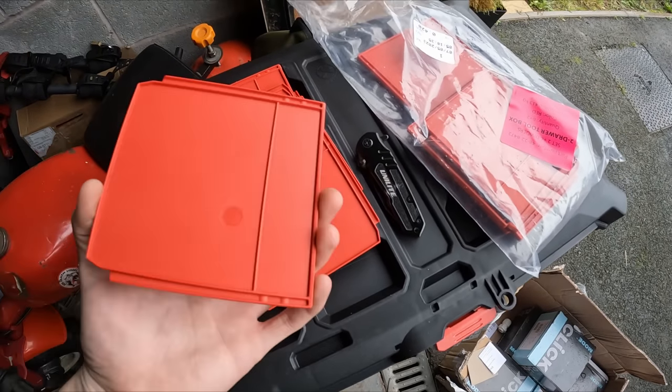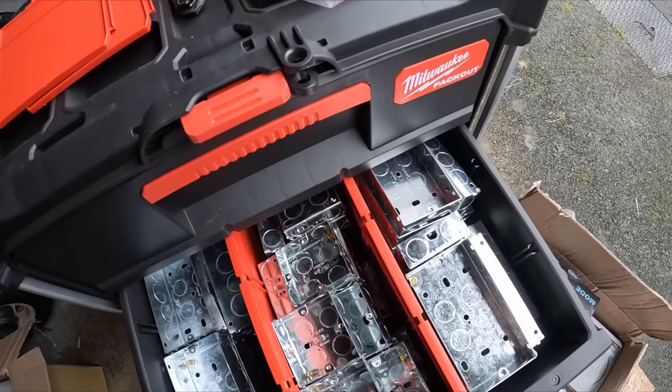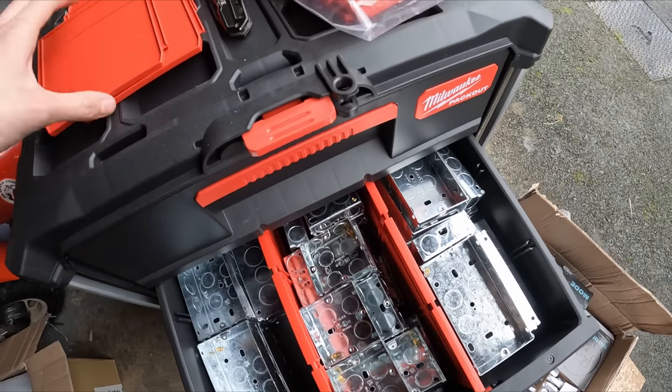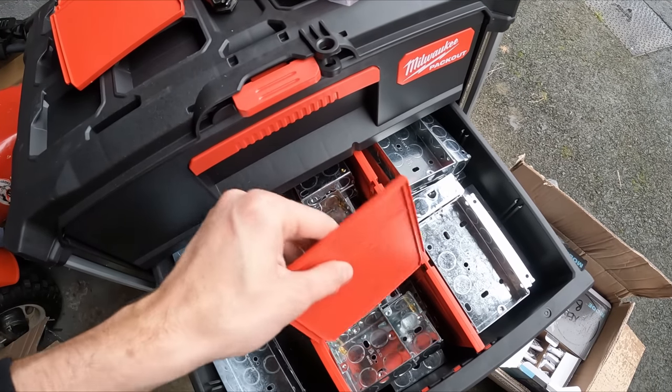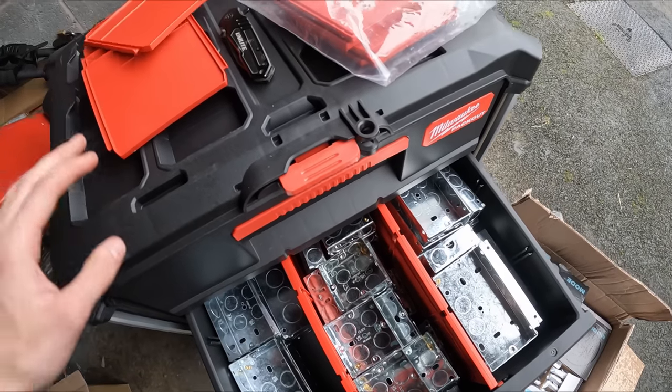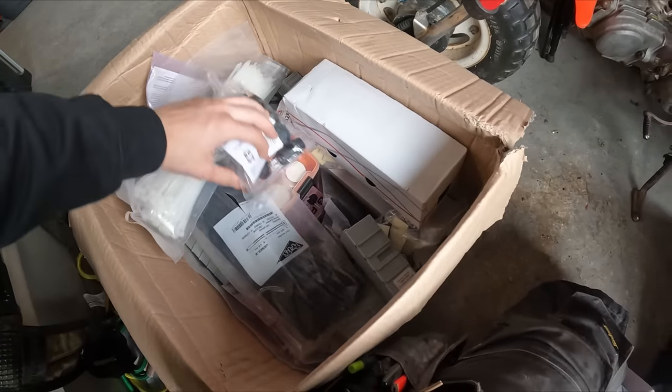Another cool thing about these pack outs - they come with all these red dividers and the big long ones. So as you'll see here I've put them down the middle to keep them all separate, and it does come with the little ones that go across the middle like so. It's fully customizable to how you want it. I'll just add - all this stock, all these goodies, loads there.